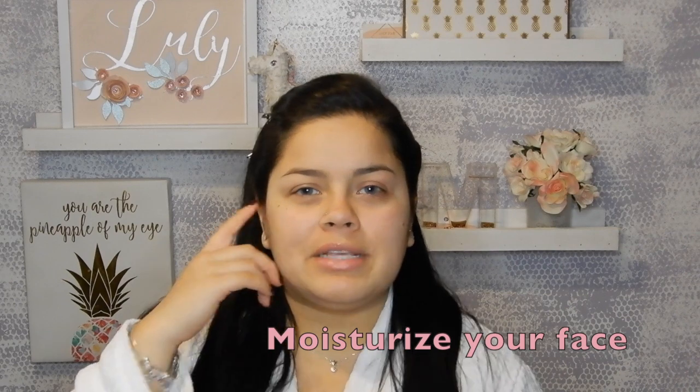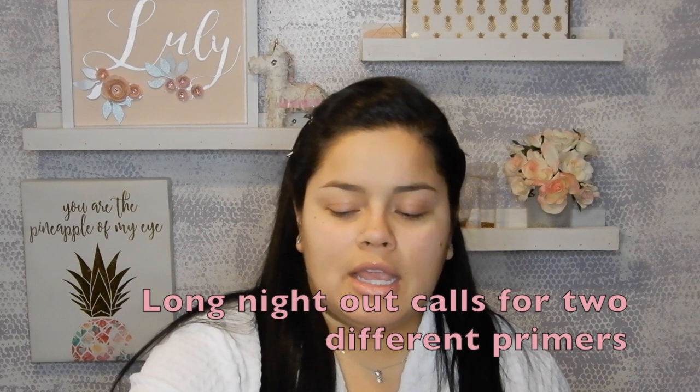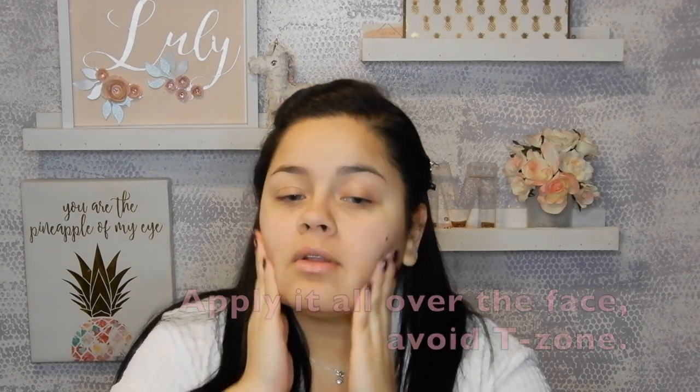Okay so first, start by putting on a cream or moisturizer of your preference. When I'm going out all night, I like to use two different primers. First I put on the Hangover by Too Faced because it's very creamy, it's almost like a moisturizer but it's still a primer, so I'm just gonna do one little squeeze and apply it all around the face.